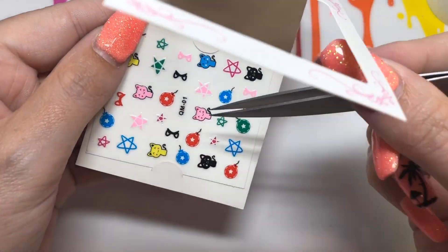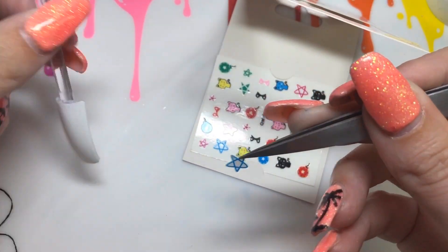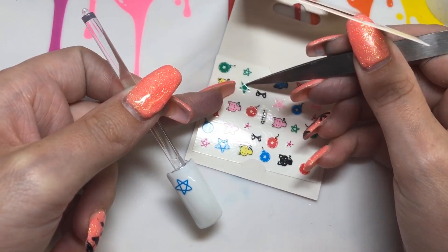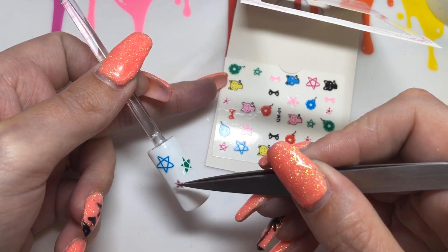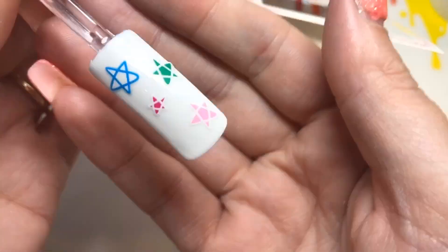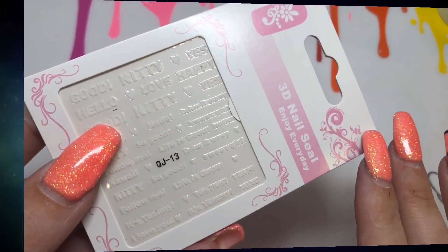This is a super cute sheet of designs. For this one I'm just going to be taking the different stars off it. These stars are white, so if you're placing them on a white base you might not notice, but if you put them over a colored base you would see the white. It kind of worked well over the white base anyway.